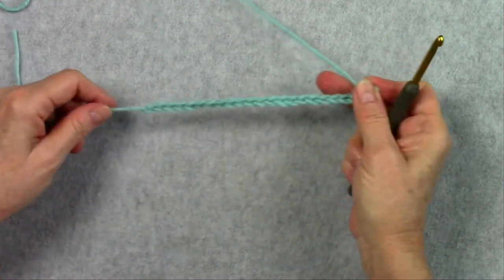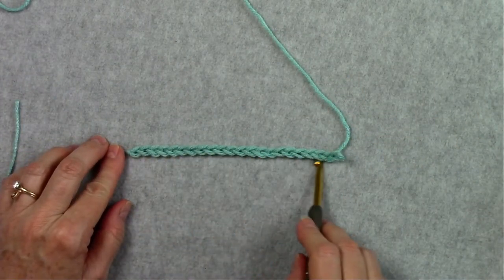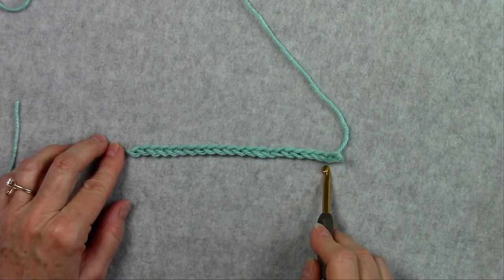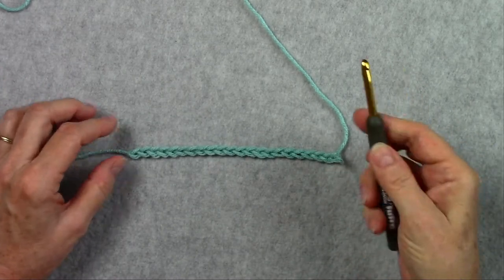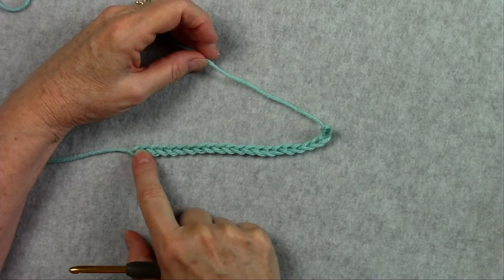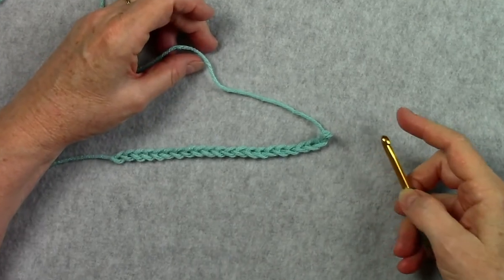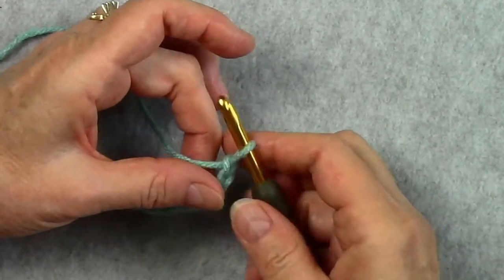The pattern starts with 22 chains and I've already done my chains for you. If you're not sure how to start your project, check out some of my other videos — I've got a video for holding the hook and the yarn, one for making the slip knot, one for making the chains, and a video on doing double crochets, so you can check those out if you don't know how to do those yet.